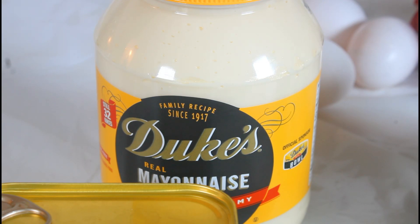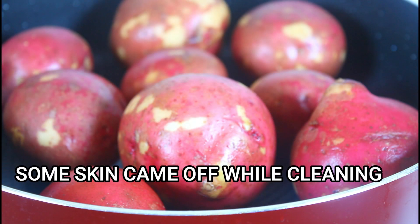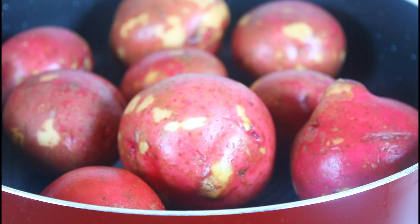This step is very important. I've washed all my potatoes and you can either cut them up and boil them with the peeling removed, or you can leave them with the peeling. I'm going to leave the peeling on and after they boil I'm going to take the peeling off.